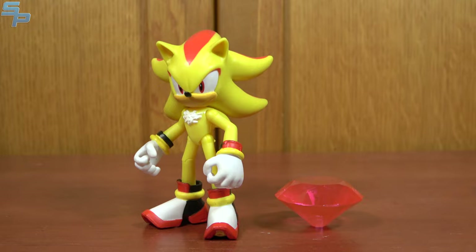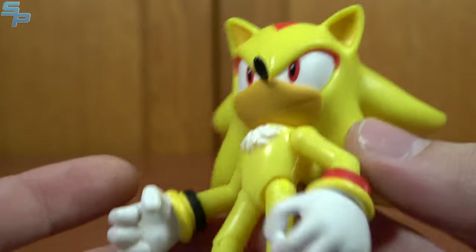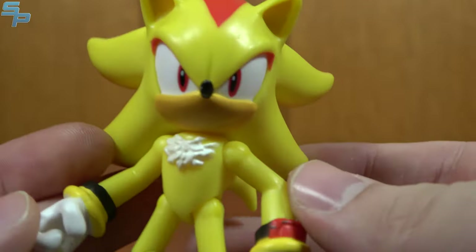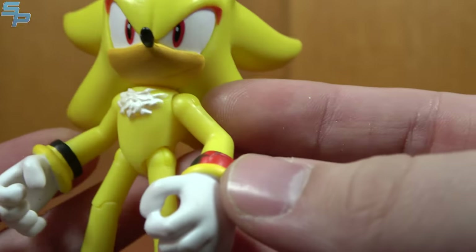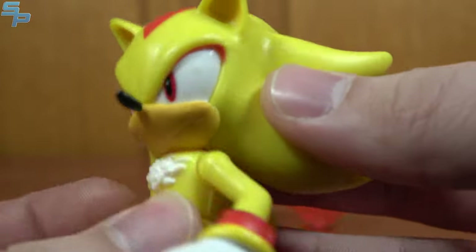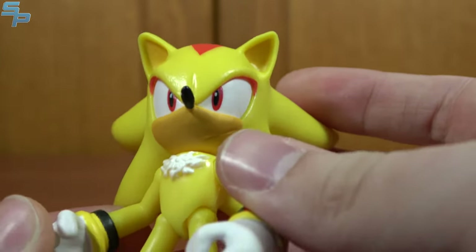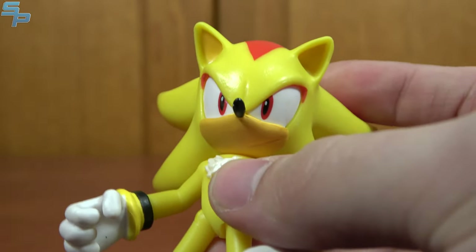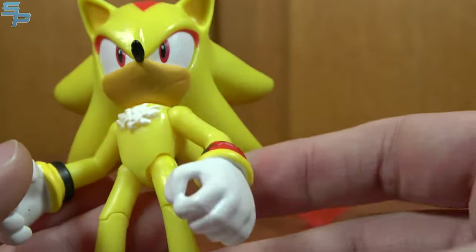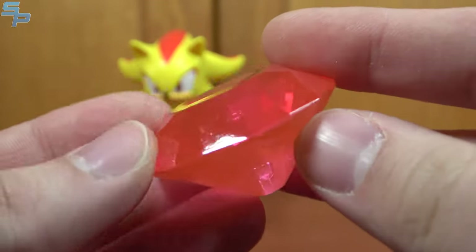Kicking off Wave 4 is another figure with the Chaos Emerald, this time being Super Shadow — which I think is a perfect way to release a Chaos Emerald. Just like Super Sonic, Shadow uses all the Chaos Emeralds or Chaos Control. I really like his mold overall, because he is the Shadow mold but with a new head — pretty nice. He was actually the hardest figure for me to find in Wave 4; for some reason it took a few more trips, which sort of delayed the video. But overall, same articulation and same mold, just gold and super.